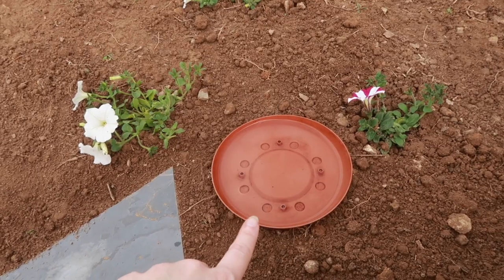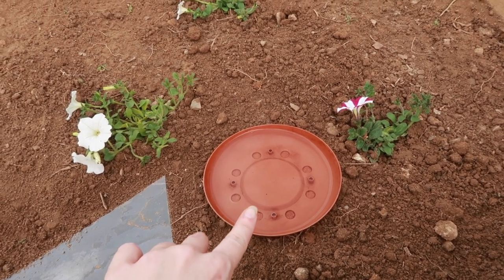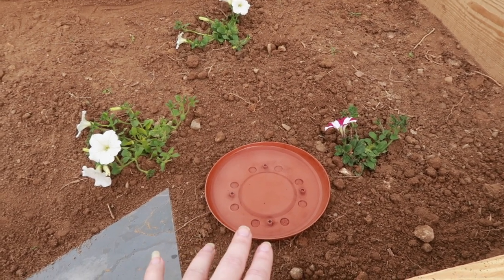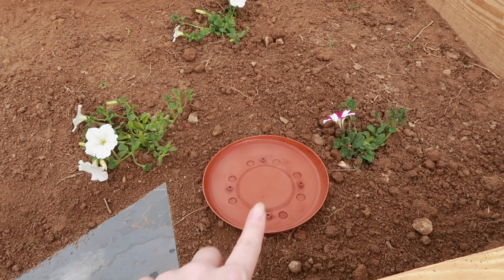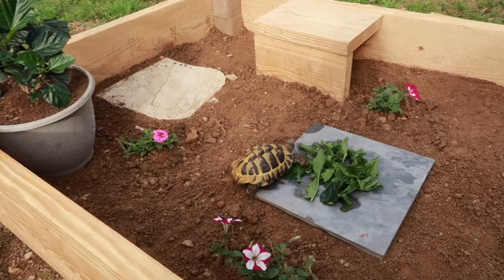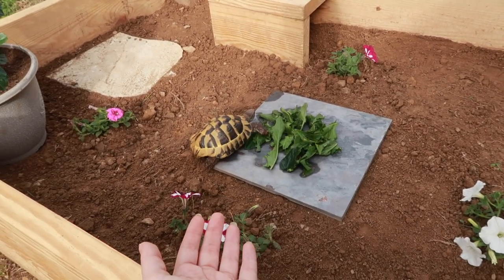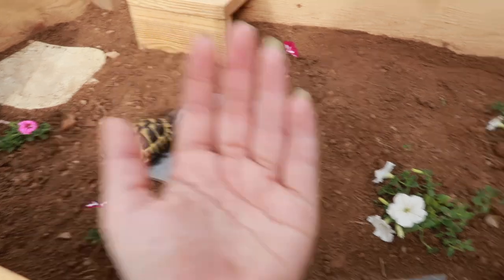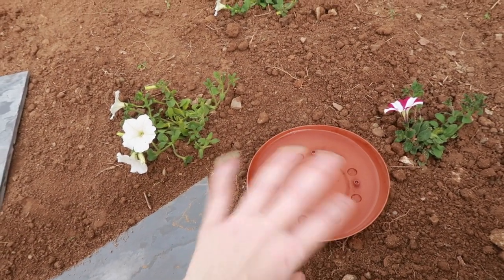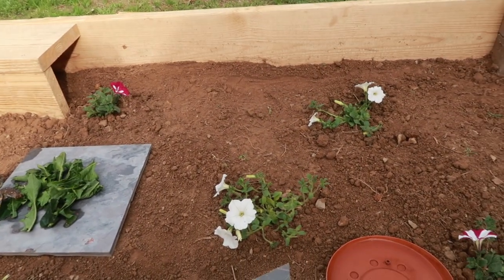I also brought Blue's water dish from his indoor enclosure out here so he can have water while he's outside. Make sure if you're leaving your tortoise out all day — especially if it's hot — to always provide a clean water dish so they can drink and soak if they need to. Just like inside, you want to provide water outside so your tortoise doesn't overheat.